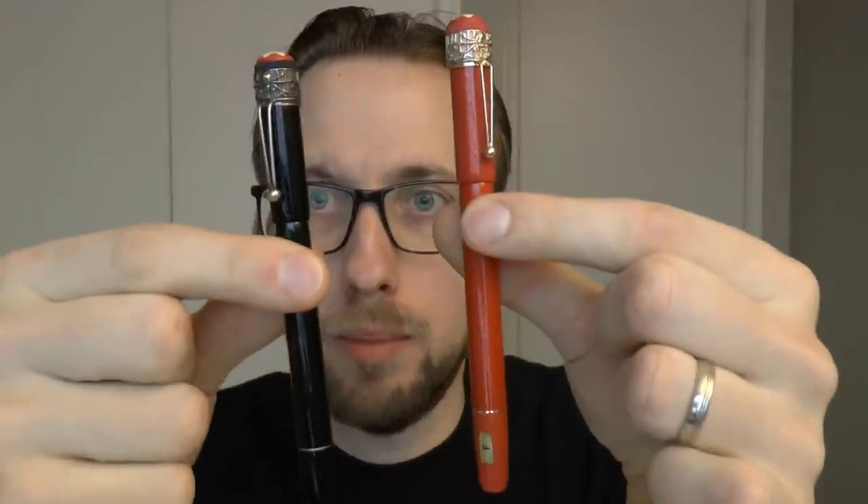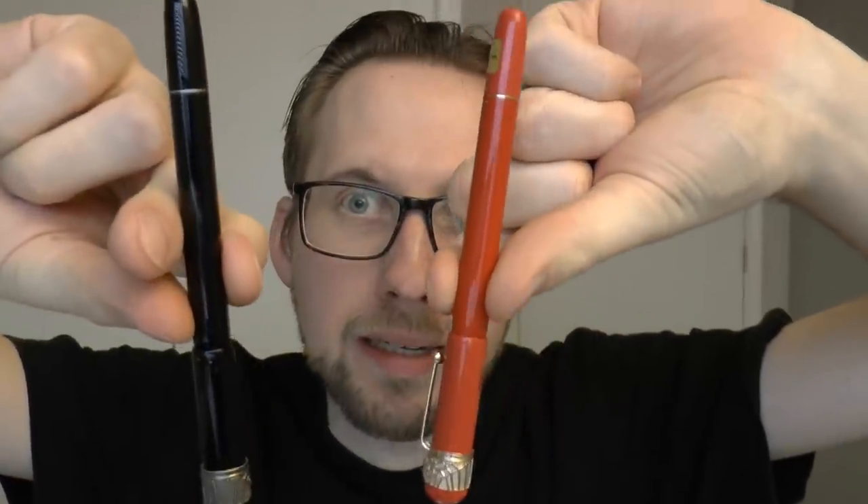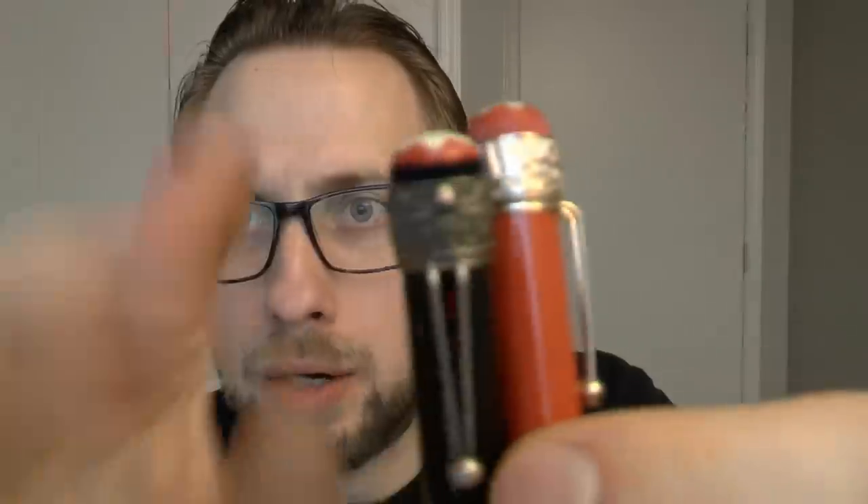Hey there! Today we're going to have a look at two pens lent to me by Applebaum. Mont-Blanc Heritage Rouge et Noir Spider — basically Rouge et Noir, but now with a spider on there.